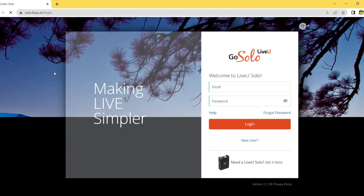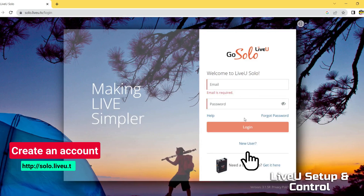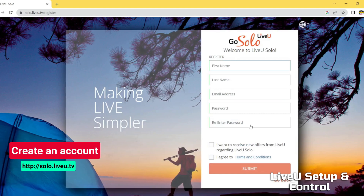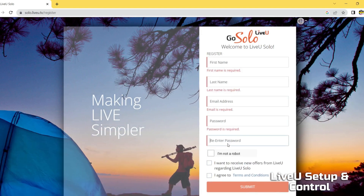To get set up with your LiveU Solo, the first thing you need is an account on the Solo portal. Head over to solo.liveu.tv and click 'New User' to register. You will also need to verify your email address once registered.